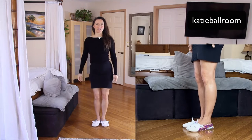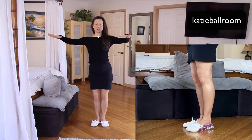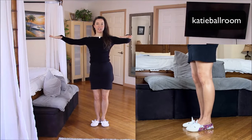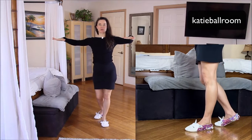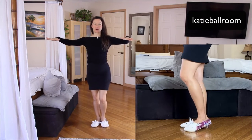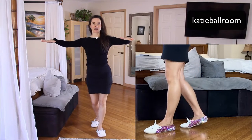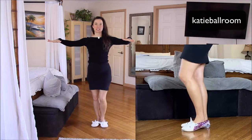Now for the follow. Start with the feet together, heels touching, toes turned out, oppositional knees. The follow will start with a rock step back on the right foot. Back rock. Triple step in place under the body. Triple step. Then we'll do a forward rock with the left foot. Rock step, triple under the body. Triple step.